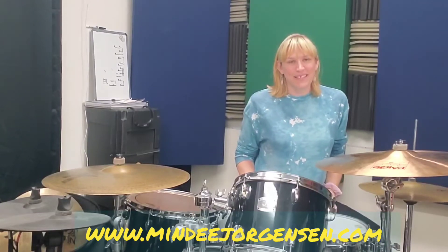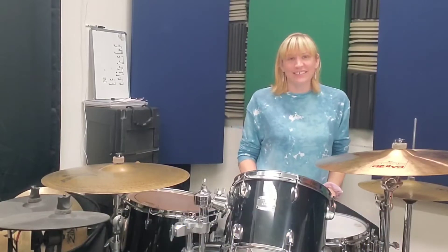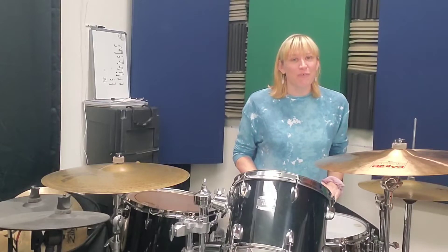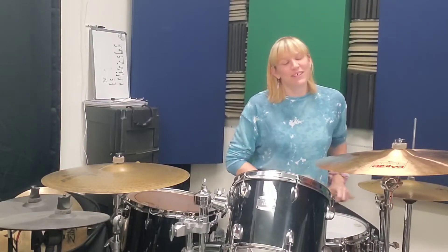Hey everybody, it's Mindy back with a mini lesson. Today I have a one measure long fill. It's going to utilize a couple rudiments. There's going to be a flam and there's also going to be a five stroke roll in this. So if you're not familiar with those rudiments, I have a couple video lessons on each of them you can go check out.